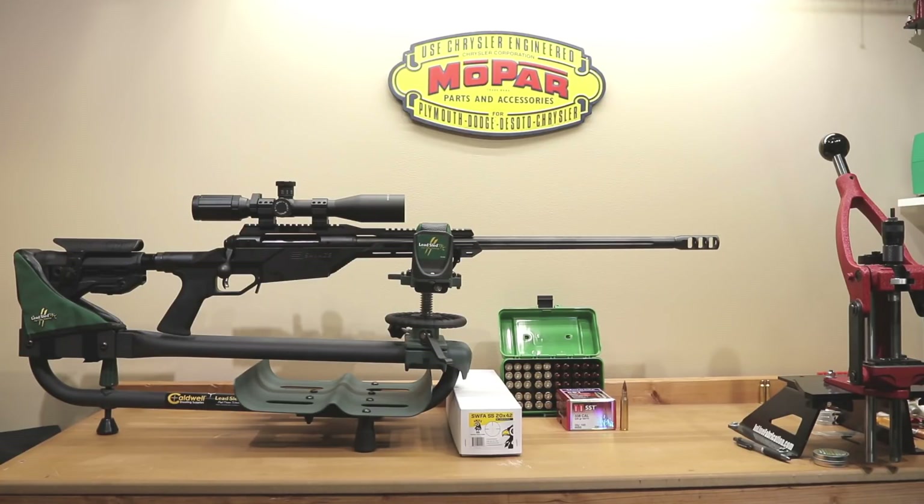Hello, and welcome to Bolt Action Reloading. Today we're going to give you an update of our Savage 110BA Stealth project chambered in 338 Lapua Magnum. Stick around.